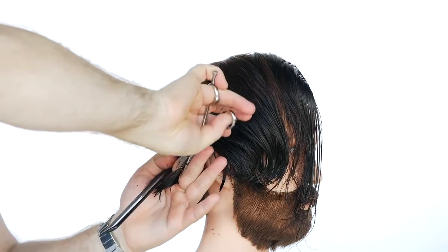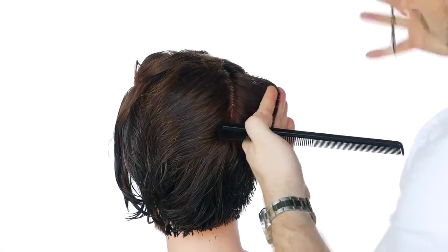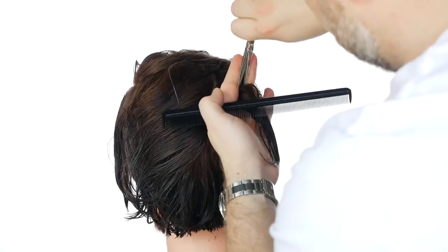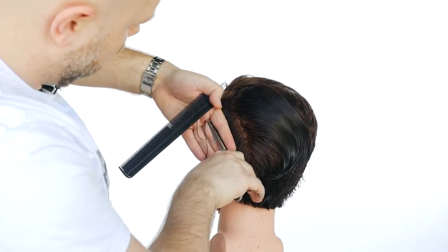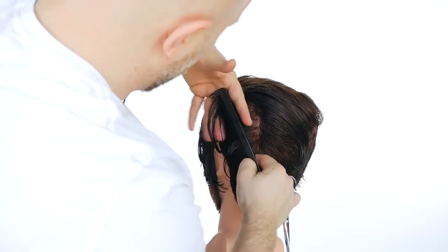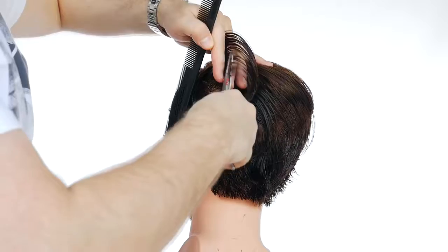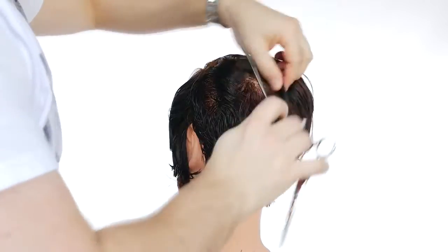Then I pulled everything out straight from the head towards about an inch, maybe a little more than an inch in length, and I held everything on an angle going diagonal, creating sections and pulling it out section by section, following my guide on an angle to where we got to about the middle of the head. Then I repeated the same thing on the other side.